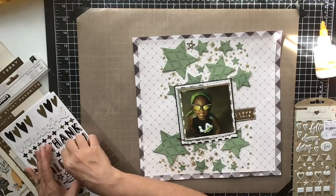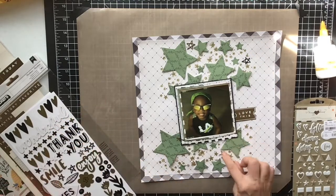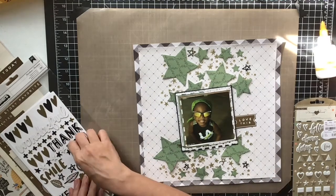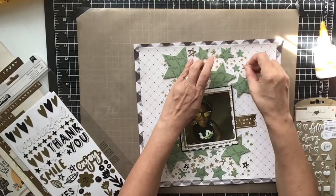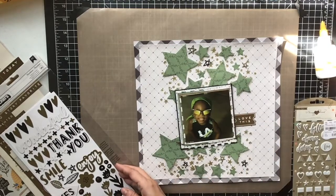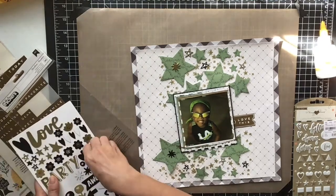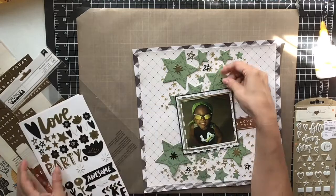I go in with these stars from a paper pad that was in my kit — they're chipboard pieces and they had stars in black, white, and gold. I thought these were perfect so I just scattered a couple of those around. Then I also put some on top of the stars which look like little splatters of paint — there's a gold one and black ones — and I stuck them in the middle of my stars to make them pop off the page and show a little more interest.